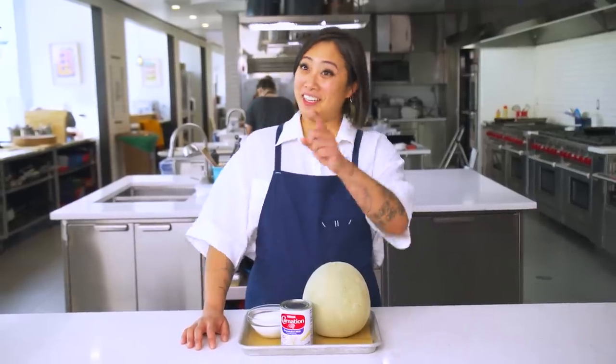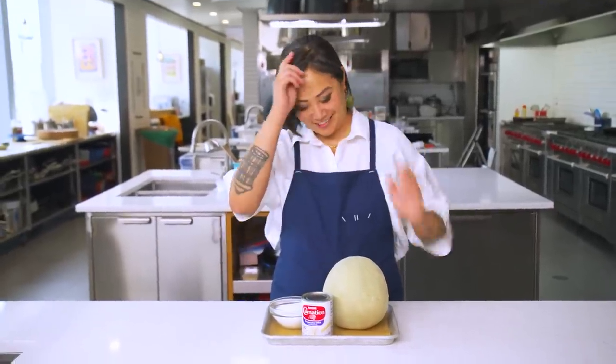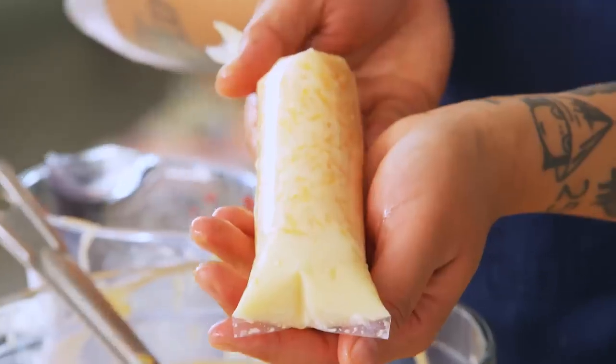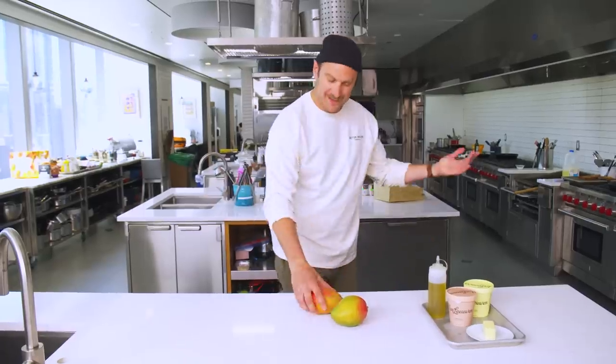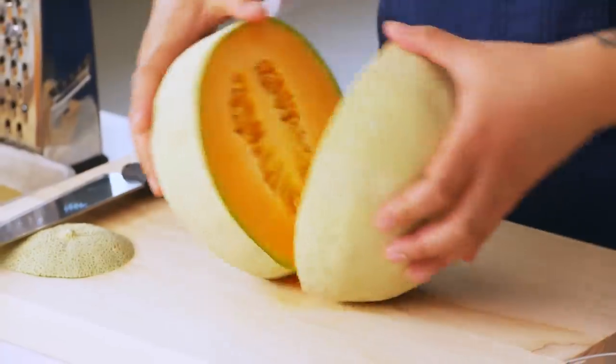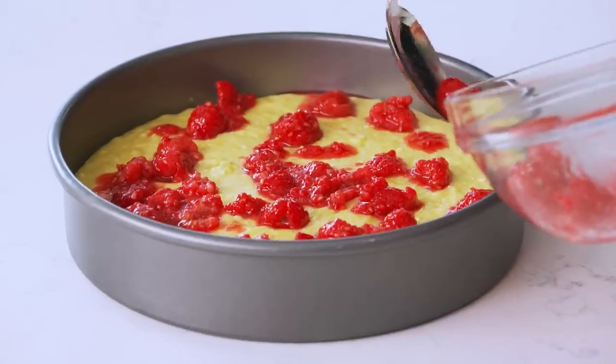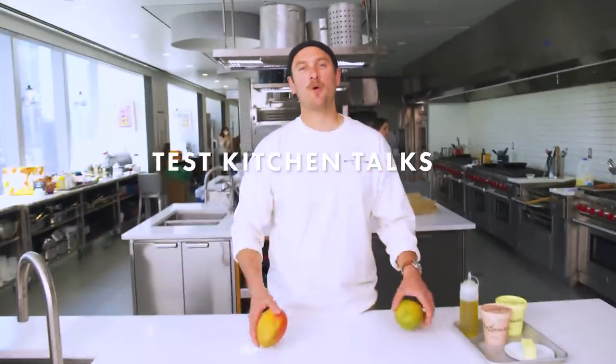Today we're in the fruit kitchen. Honestly, I can't think of anything with fruit that I don't like, especially when it comes to desserts. Fruit is great — it's mother nature's dessert. Fruit is super versatile because you could macerate it, you could make a compote out of it, you could fold it into a cake. There's so many options. Today we're in the test kitchen making fruit-forward desserts.